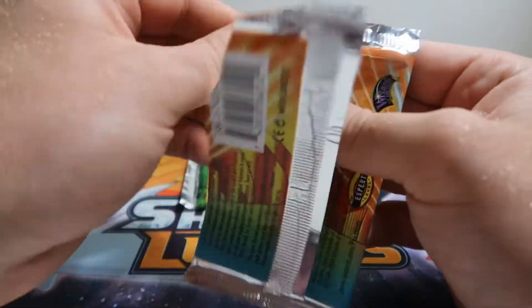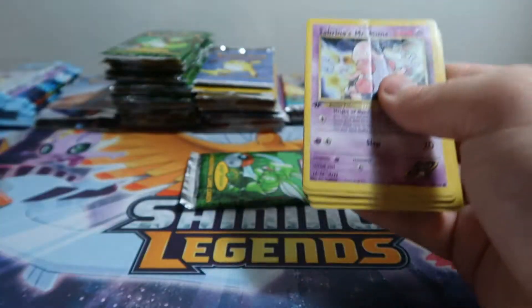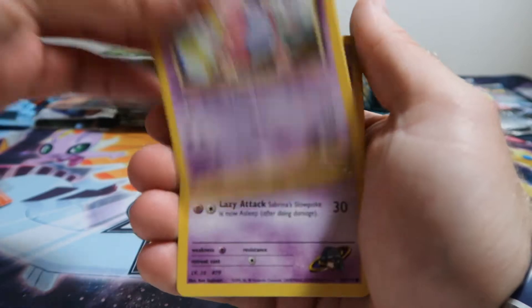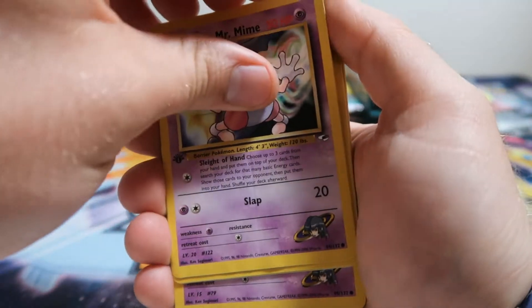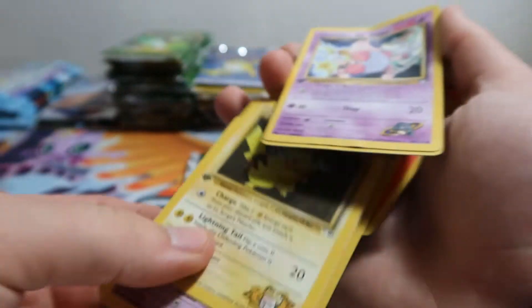Next we'll do another Gym Heroes First Edition. We're lucky that our Gym Heroes and our Jungle are First Edition packs. Mr. Mime. Oh, some stickage in this pack. Hopefully it didn't get back to the hollow. So that's if there's a hollow.